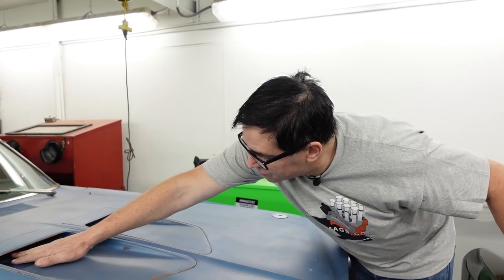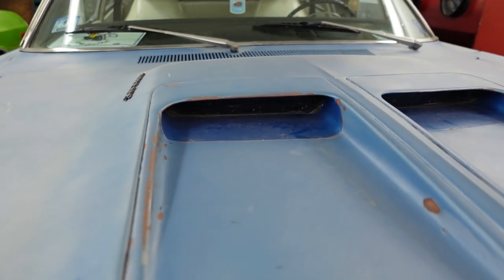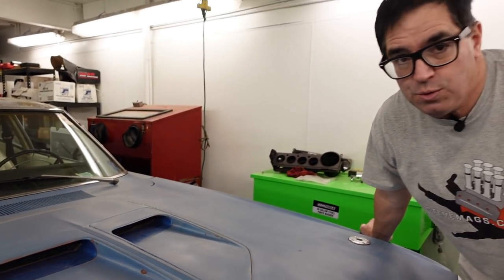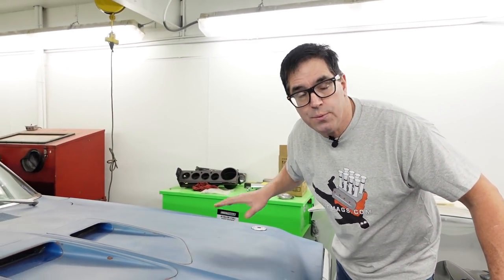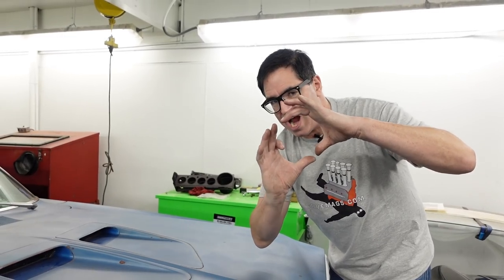These are equipped with little block-offs inside that allow this to do absolutely nothing but look cool. If you had a Superbee or Coronet RT with functional cold air — N96 — what you then got was a standard flat hood with a couple of fiberglass scoops bolted to it that then fed air through round holes.